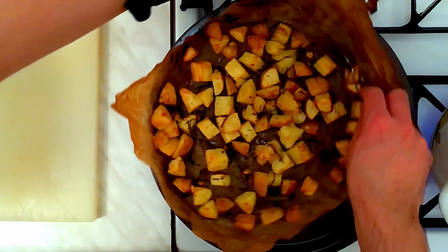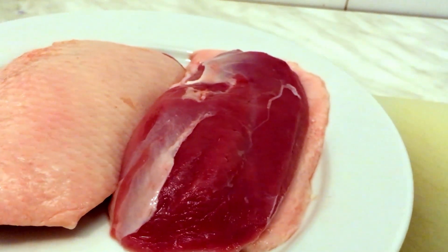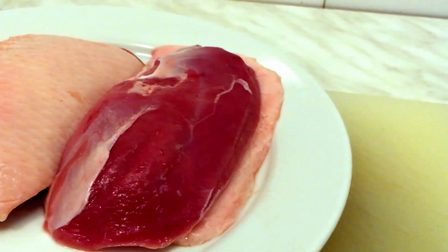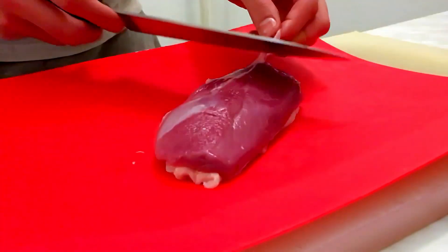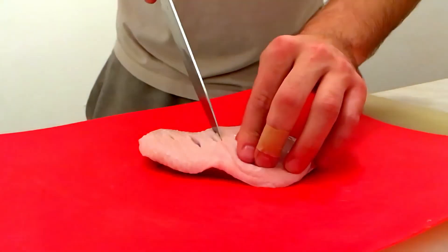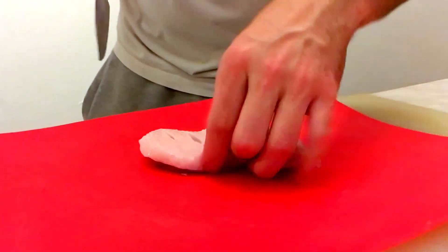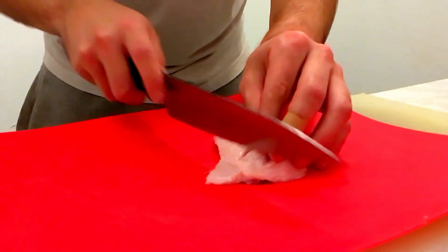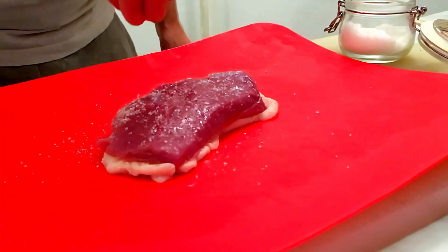Now for the duck breast — an important part of the dish. We all know that this cut of meat has a very lean side and a very fatty one. I start with removing all the silver skin. I use a different cutting board for the raw meat to avoid cross-contamination — I do recommend you to do the same. The key to making the skin crispy is to make small cuts on it. After you're done, season it with only salt and nothing else, and they are ready to go.